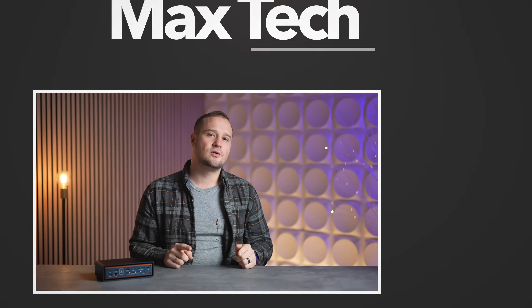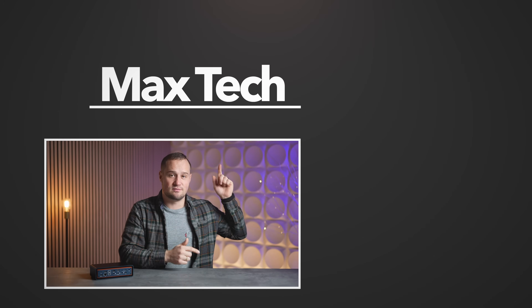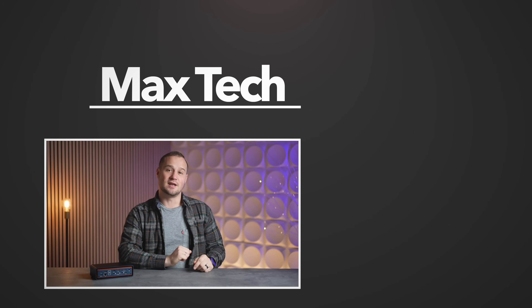If you enjoyed this video, hit the subscribe button. Watch Vadim's DIY Thunderbolt 5 SSD video over there. I'm Ben and we'll see you in the next one.